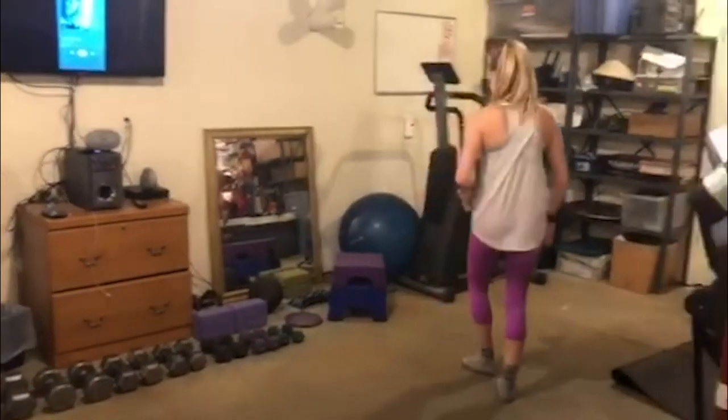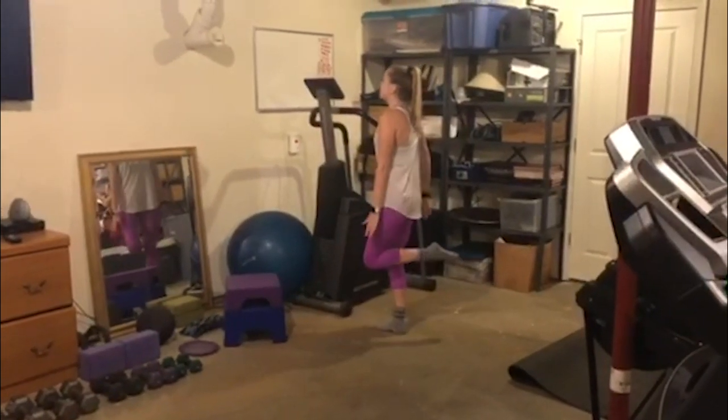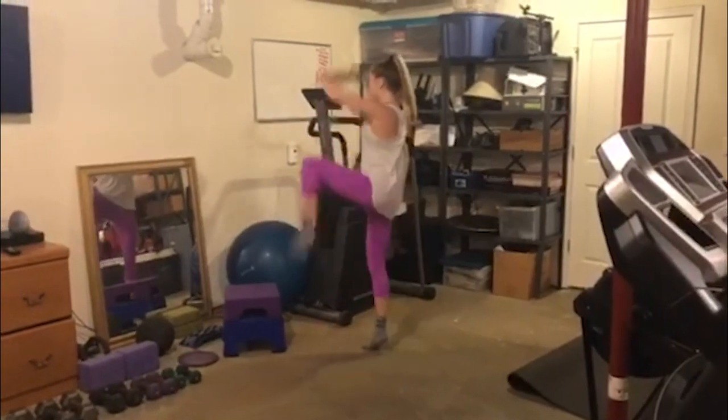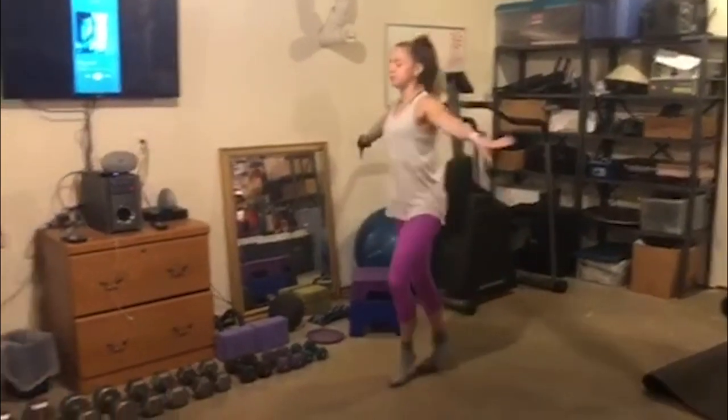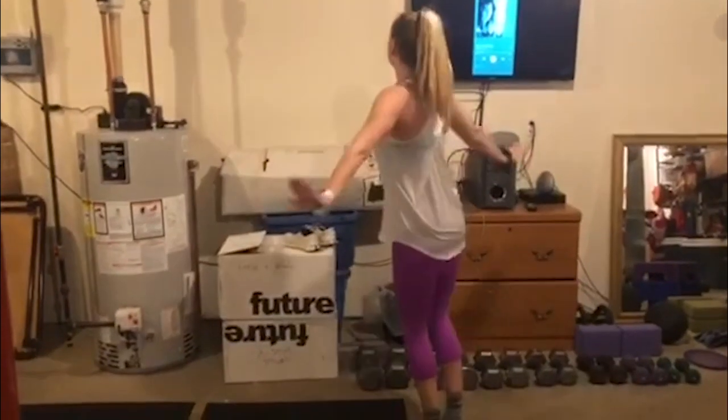Let's try it on the other side. We're going to basically do the same thing. We'll start with the ball change — left foot steps, ball, change, plié — left leg, left, right, left, down. We'll leap on the left and recover.